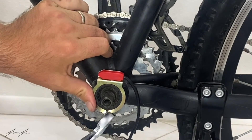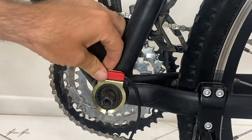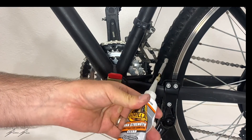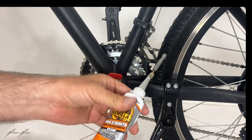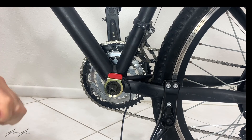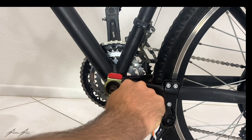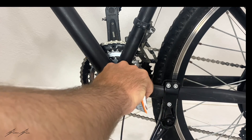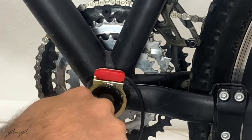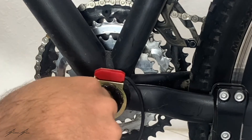It's actually on there pretty snug — it fit on there better than I thought it would. I'm trying to close that metal around it, and what I'm going to do is put on some of this Gorilla Max Strength Construction Adhesive to prevent it from moving around. I'm just going to put a little bit around the edges here — not even sure if this is necessary, but it'll hold it in place.